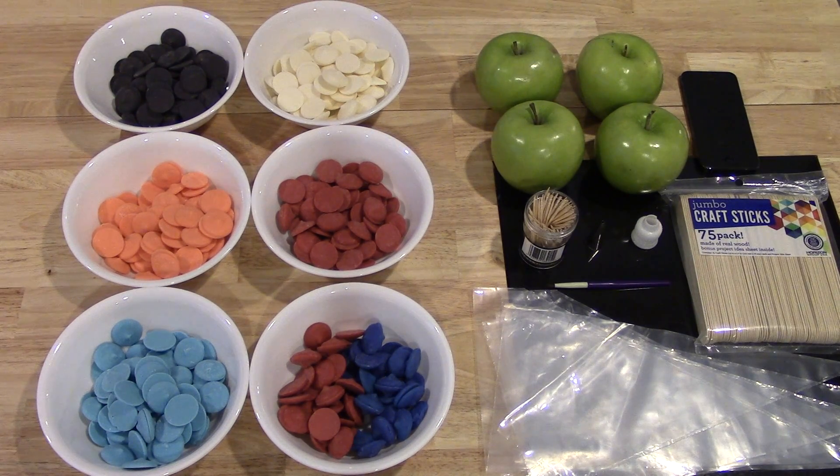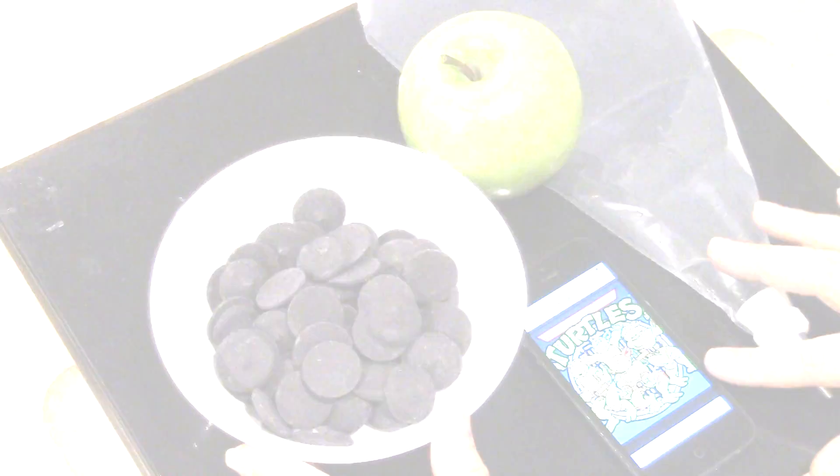These are totally adorable, so I hope you guys will enjoy this video. To make these Ninja Turtle party apples, you're going to need some candy melts in black, white, orange, red, light blue. I couldn't find any purple candy melts in the store, so I'm just going to do half and half with red and dark blue to make purple. You'll also need some green apples, toothpicks, number four cake decorating tips, craft sticks, a little paintbrush, and piping bags.